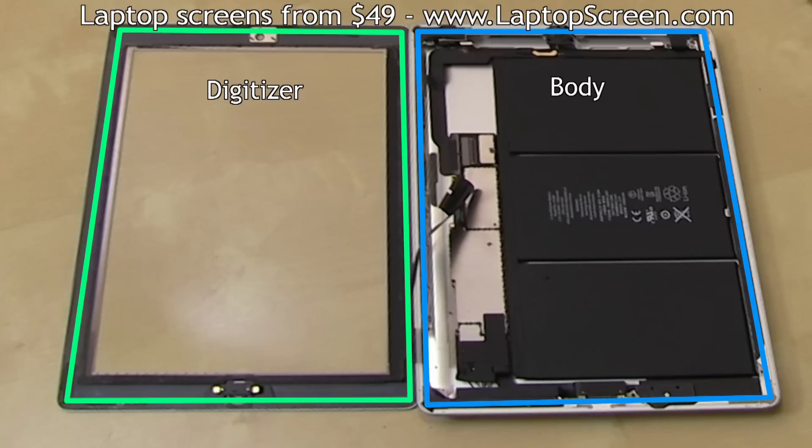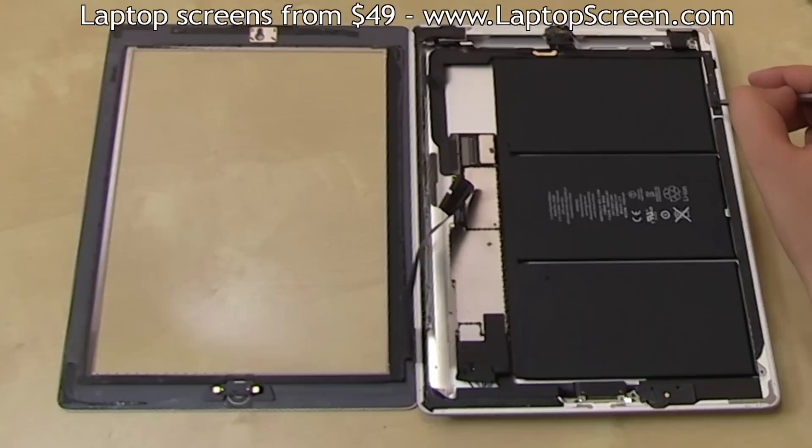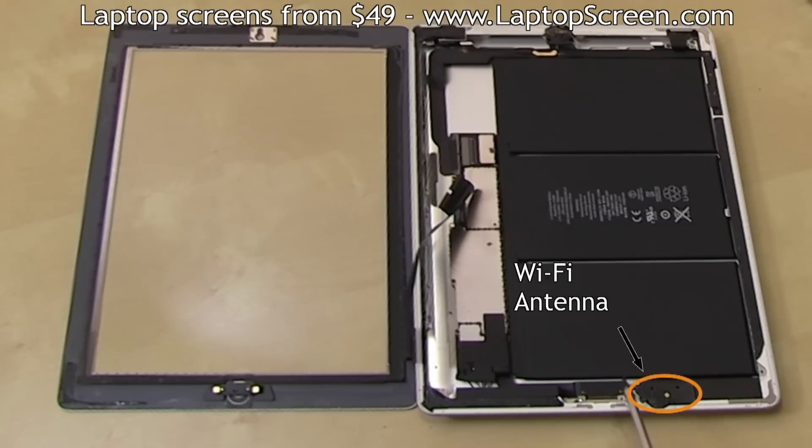The placement of cables is almost identical, except for a definite improvement around the volume buttons, where the flex cables are now protected by a fastening shield. Please make note of the WiFi antenna, which is glued onto the glass and needs to stay with the main body during separation.